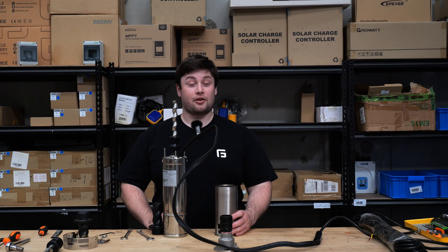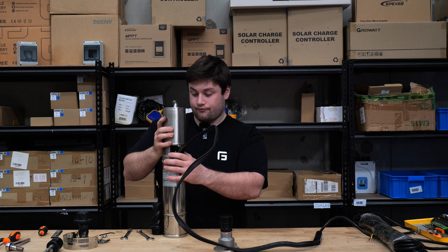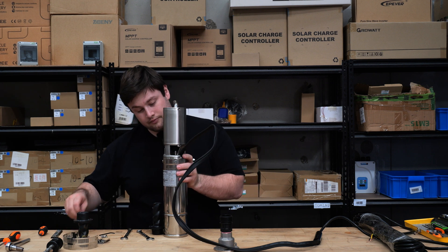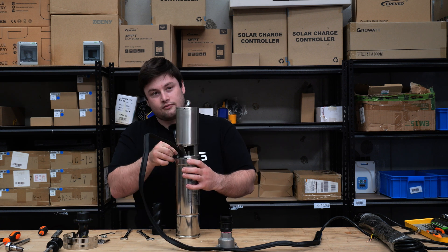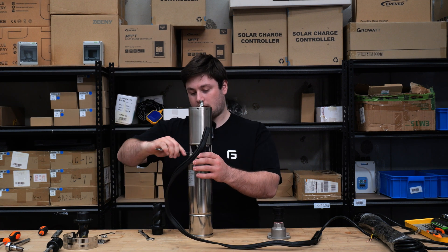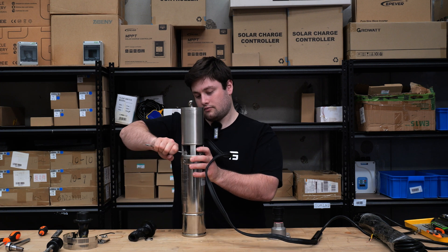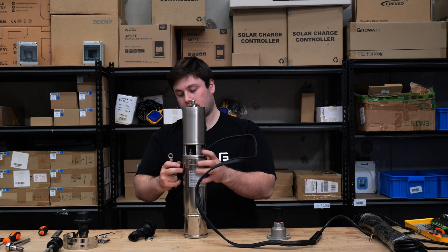Step ten: now we're going to put the main metal housing back on. Don't forget all the bolts and their spring washers. Just make sure to tighten these back up again with the 13 mil spanner. Don't go overly tight — a lot of this is stainless steel.